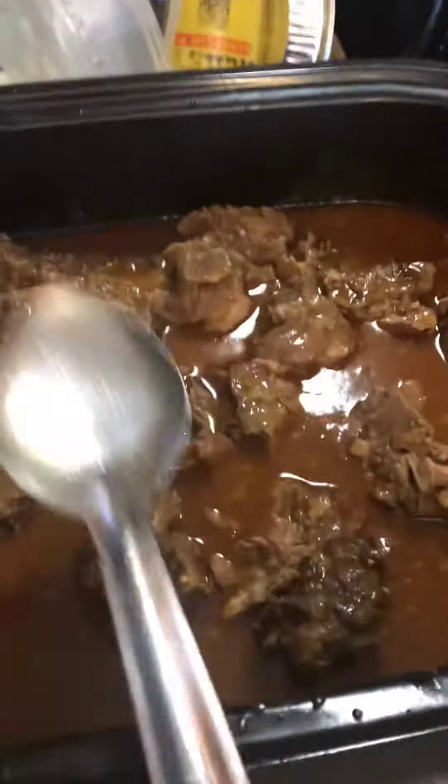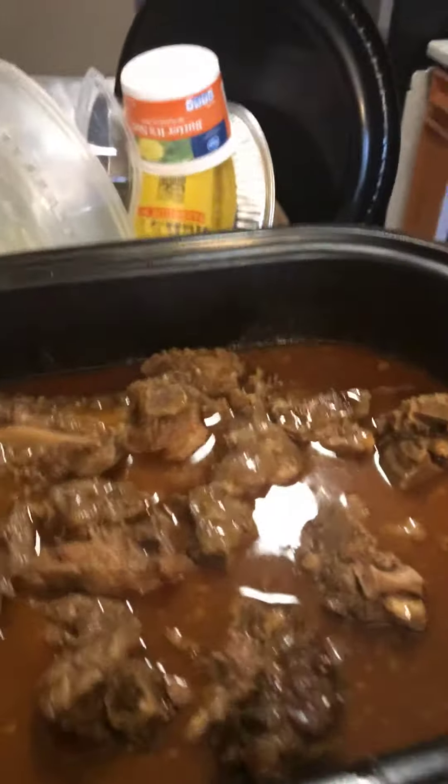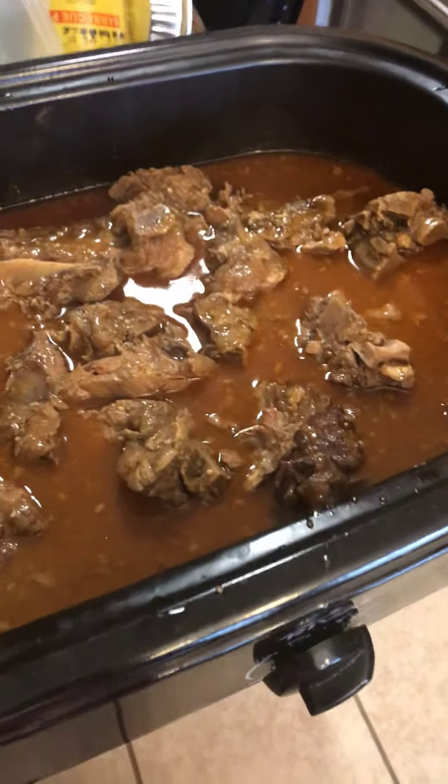This is so good! I cannot wait to get off from work tonight because I am going to dig in. Let me know what y'all make with your poke bones.